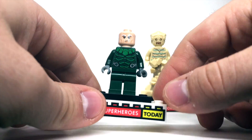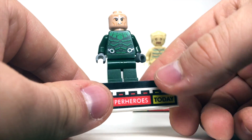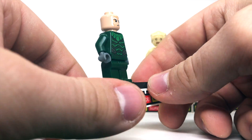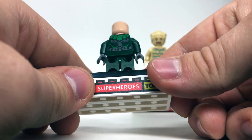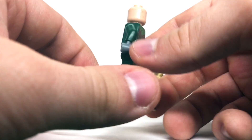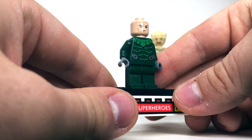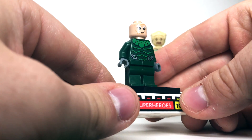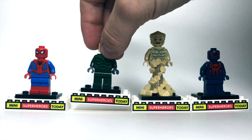Next, we've got the Vulture. This is our third version of the Vulture in LEGO form, and probably the most cartoony. The first was very much like the comic books, the second was from the MCU, and this one definitely looks like a cartoon, but it really is awesome. It's the same head as previous Vultures, and just some nice green printing there. Honestly, I think this would make a really good torso for Mysterio — maybe I'll do a custom using that soon.